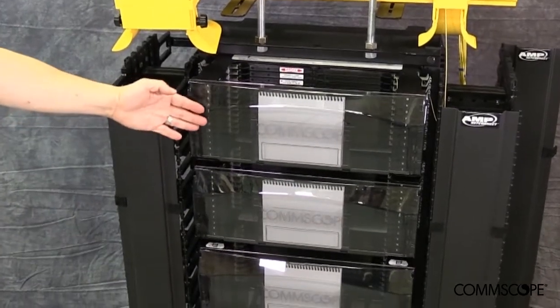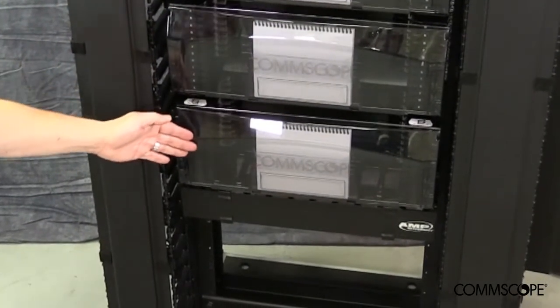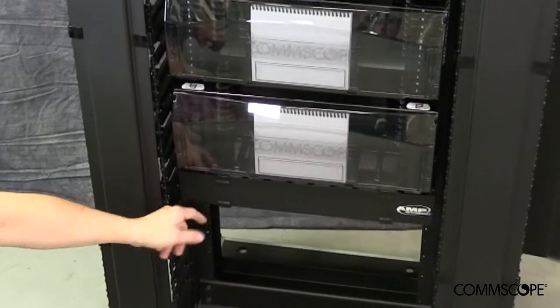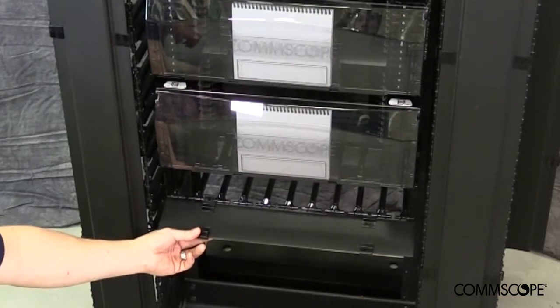Thirdly, three CommScope NG4 high-density chassis will be required. Each chassis occupies four rack units of relay rack space and provides a capacity of 576 LC fiber terminations. Therefore, three NG4 chassis provide a total density of 1,728 fiber terminations. Lastly, as an option, a two-rack-unit horizontal cable trough can be installed below the chassis, providing a crossover path in the event a network technician needs to run a cross-connect from one side of the NG4 chassis to the opposite side.